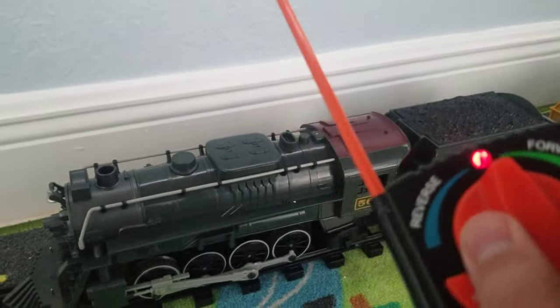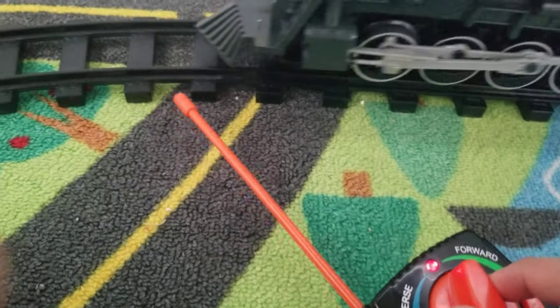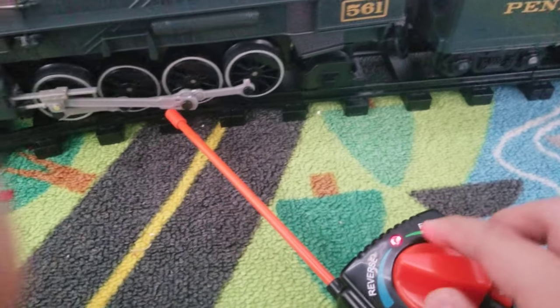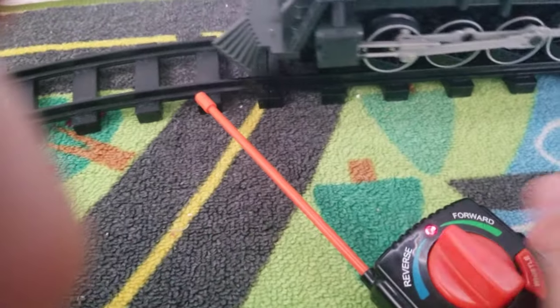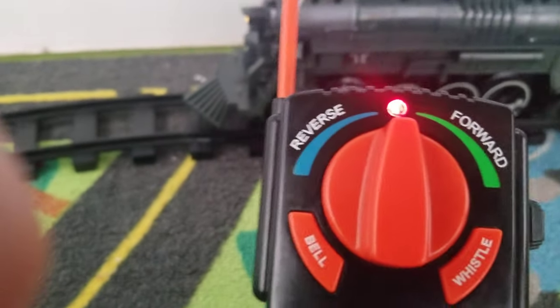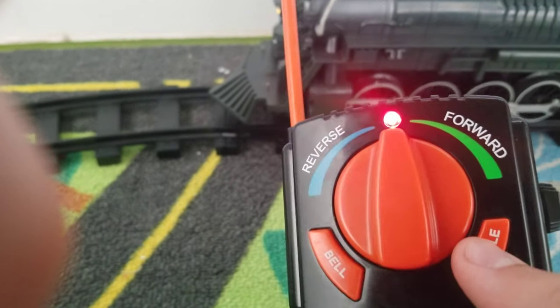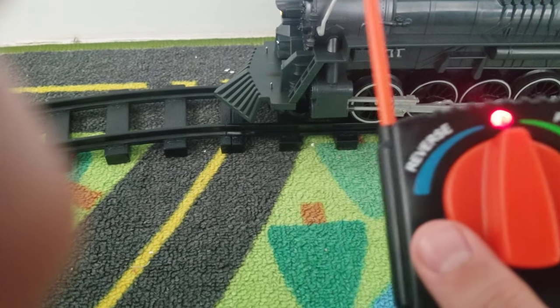The remote has a throttle which allows the train to go forward or backwards, as well as a blinking light on the top and easy-to-read buttons for whistle and bell.